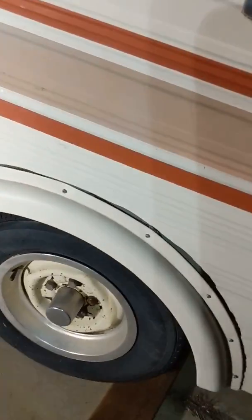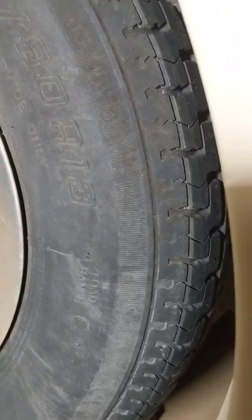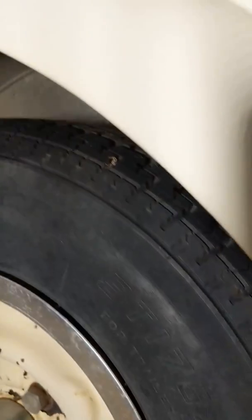People have also been asking about the tires, so you can see these are in good shape. Let me see if I can get the light behind me — really good, I mean really good tread. And even the spare is in good shape.